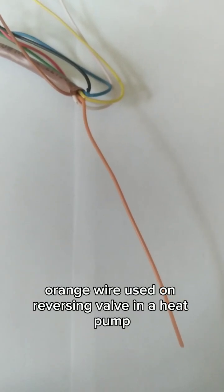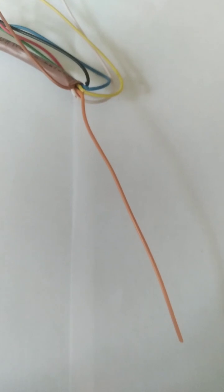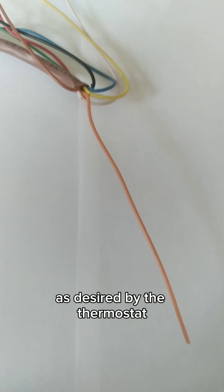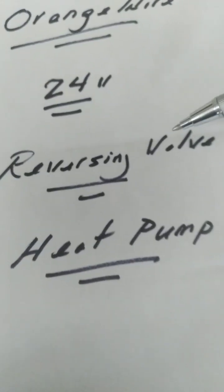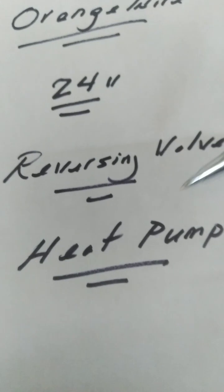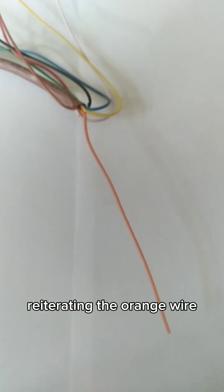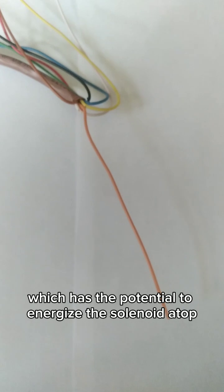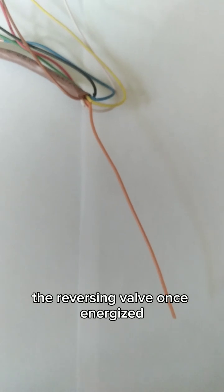The solenoid routes the refrigerant in the appropriate direction according to the call of the thermostat. To reiterate: the orange wire is used on the reversing valve in a heat pump, generally speaking. It energizes the solenoid, which moves the refrigerant in a certain direction as desired by the thermostat — orange wire, 24 volts, reversing valve, heat pump.